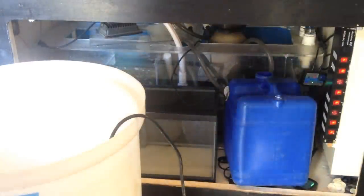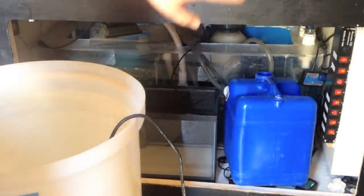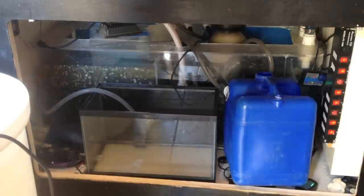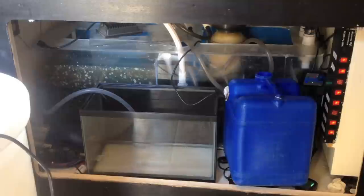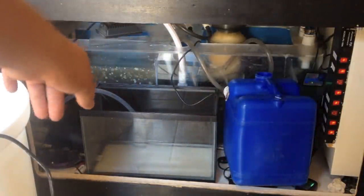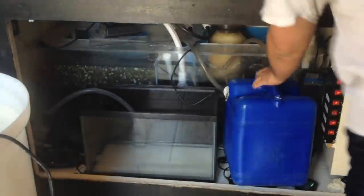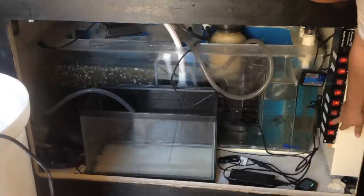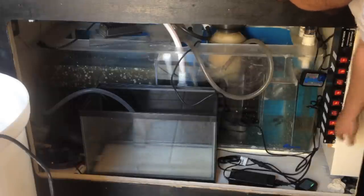I'll take you guys along with it. I shut the power down to the return pump, moved all this stuff out of the way in the front, and started draining the sump. The water I'm going to keep from the sump I'm going to drain into my 40-gallon drum here, and then the stuff that's left in the fuge is going to get drained right out the door. This is also going to give me a chance to clean up my wiring and stuff again because I've got stuff kind of all over the place.